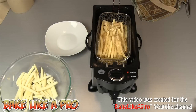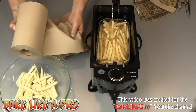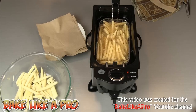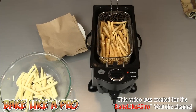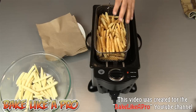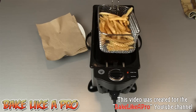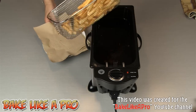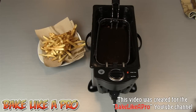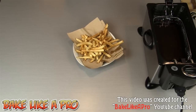Our fries are looking really good — maybe another three or four minutes and they're going to be perfect. I've got a bowl here with some paper towel, which is going to help dry our fries and remove the oil. About three minutes later, these for me are perfect — really, really golden brown and they look really nice. I'm just going to pull those out and let them drain, tilt my basket and give it a little shake. Then right onto your paper-lined plate. Always unplug your fryer when you're finished.